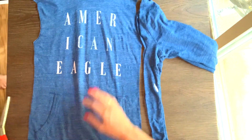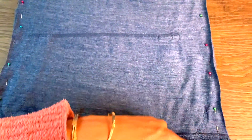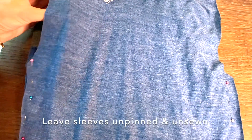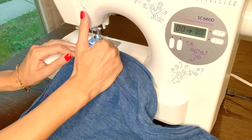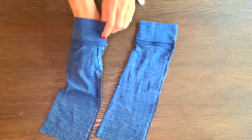From here you're going to turn inside out and pin the sides of your hoodie. Make sure to leave the sleeves unpinned, and as you sew you're going to want to make sure you reverse stitch at the beginning and end.